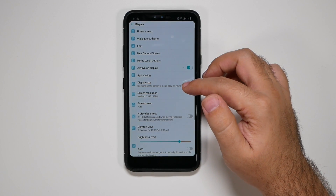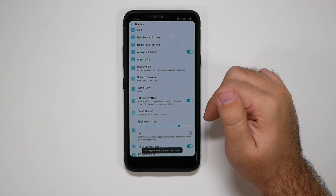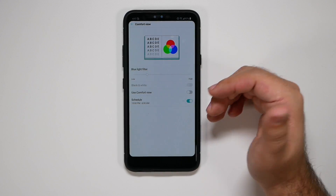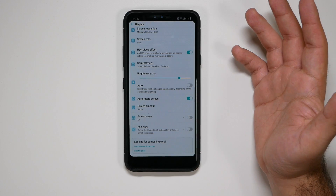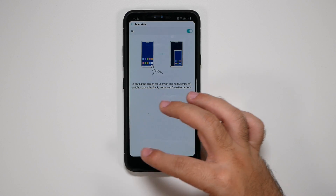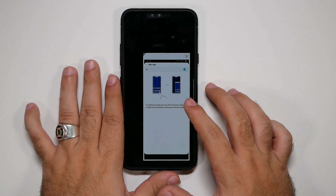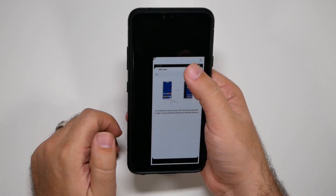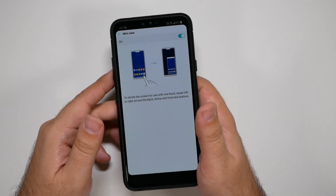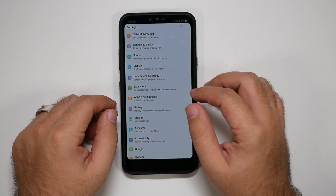Now let's finish up with Display. You're also going to want to enable HDR Effect Video, which will make all your videos look better when you watch them. Comfort View — I recommend doing this; it's a great way to make yourself go to sleep more easily and not stay up all night. Then we have Mini View, which basically lets you swipe and use the phone one-handed, giving you a smaller effective screen. You just swipe back to get the full-size screen — they really should call it one-handed mode.